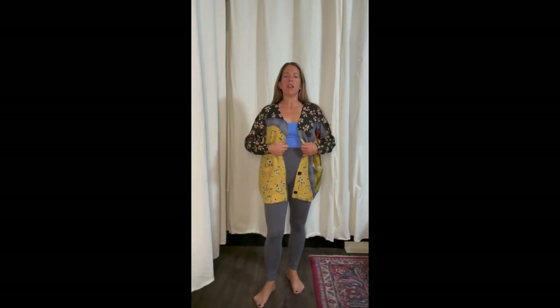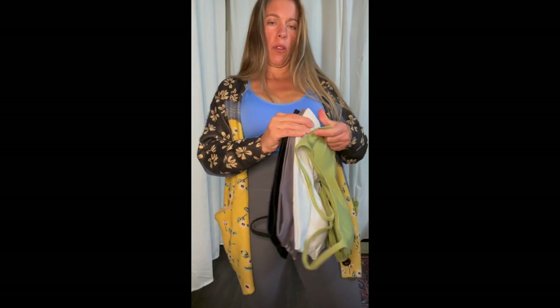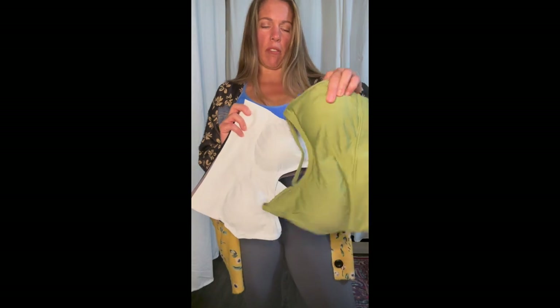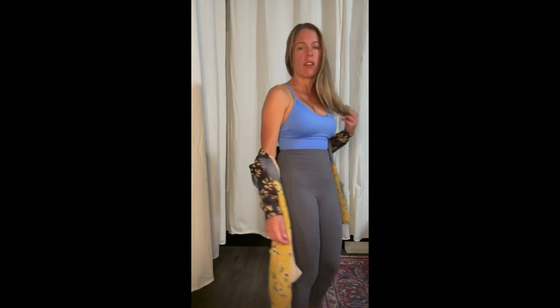Here are the gray leggings from the three-pack — $28.99 with the black and army green. I'm also wearing a sports bra from a five-pack that comes in black, smoky gray, purple, white, soft sage green, and this blue color. It's a racerback style, feels very comfortable, and has pad inserts you can keep in or remove.